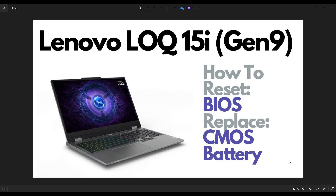Hey guys, my name is Jamin. Thanks so much for visiting my channel. In this video, I have a Lenovo LOQ 15i Gamer Laptop, the Gen 9 version.